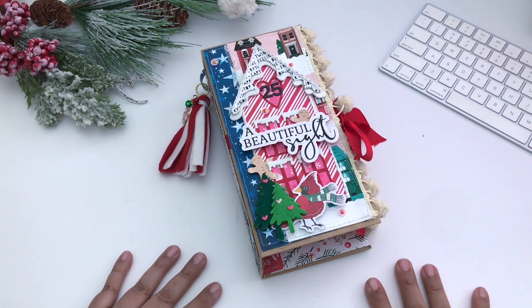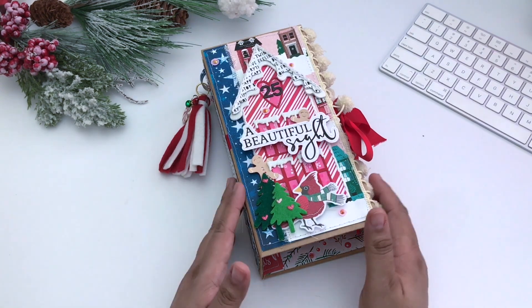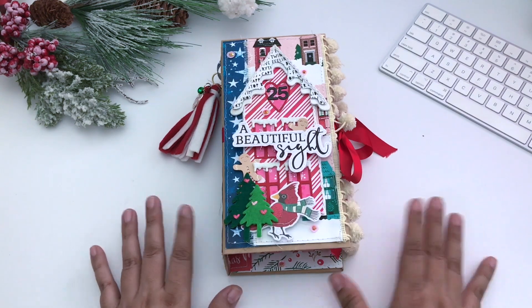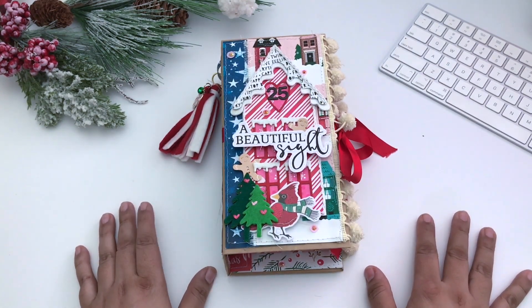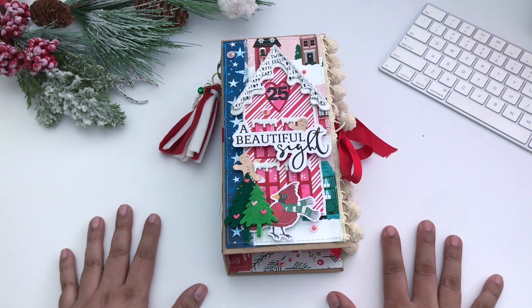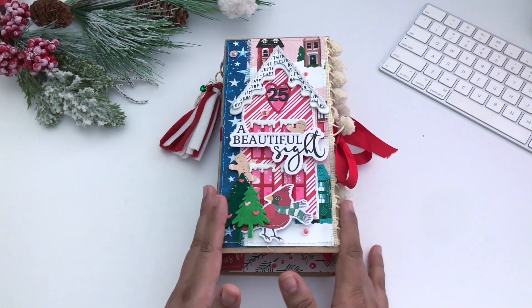Hello, this is V. You're watching Buzzing with V. Welcome to another video. Today I'm sharing a 12 Days of Christmas advent calendar. Unfortunately I was unable to share this prior to Christmas, however I thought this could be used as inspiration for Christmas in July, so I did want to share.